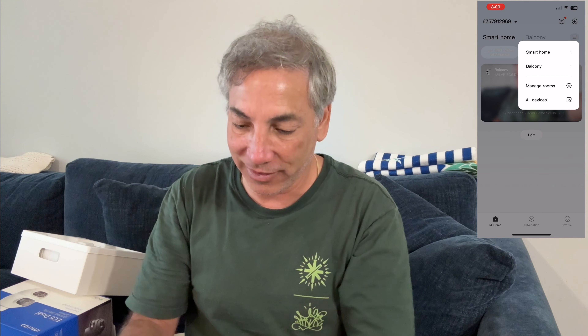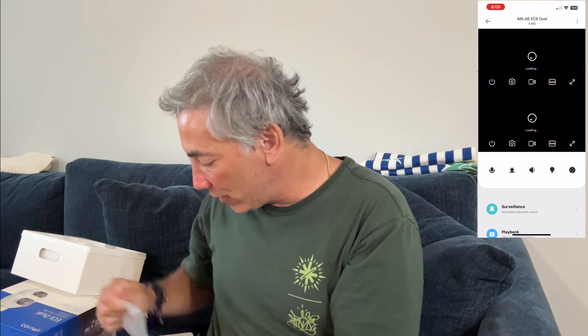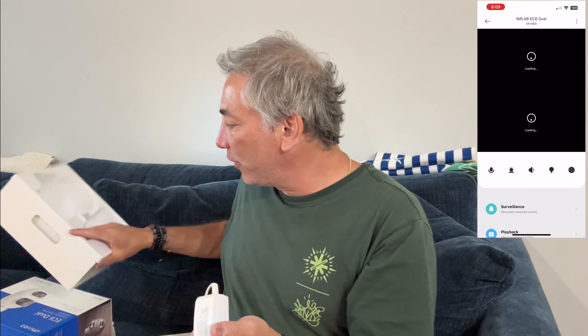Let's plug this in and give it a go. I only have my phone with me, so you're gonna have to be looking up in the corner to see what I'm doing. I'm gonna set this all up and you'll see it here shortly.